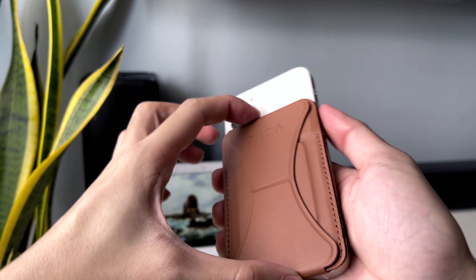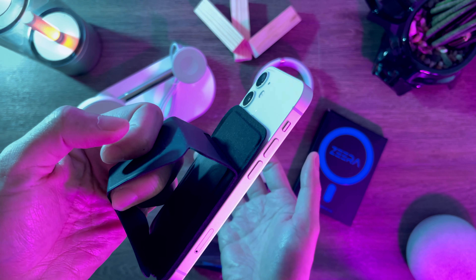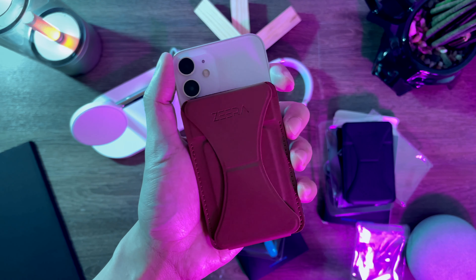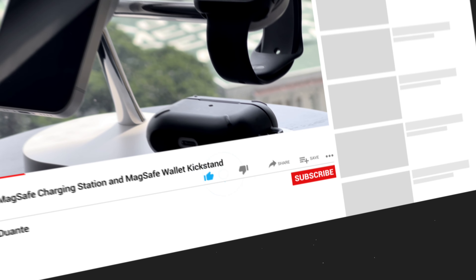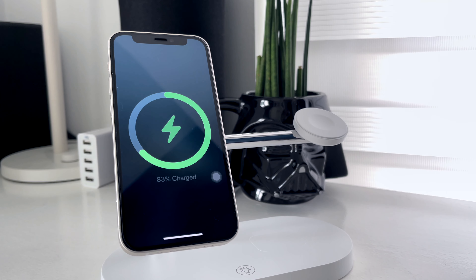There you have it. Thanks again to Xero Wireless for sending these cool products. I will leave the links in the description box if you want to check them out. I hope you found this video helpful. If you liked it, click subscribe to get notified whenever I upload a new video. Stay safe, and thank you for watching.